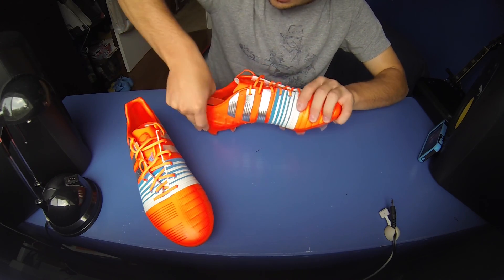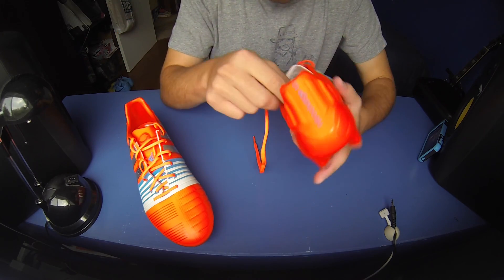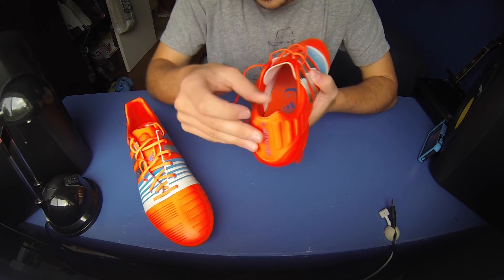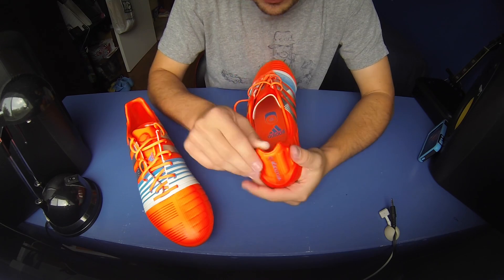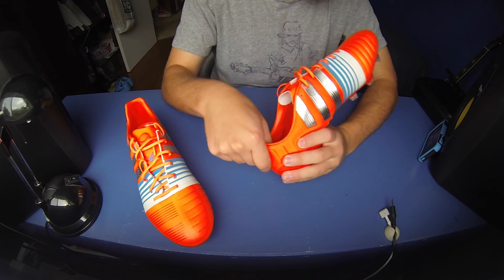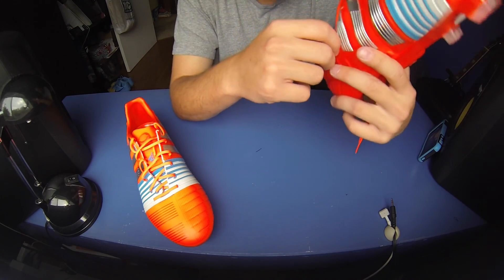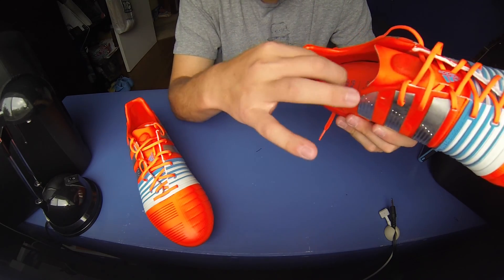The inside of the heel is the same material they put on the first generation — a synthetic material. I'm not exactly sure what it is, but it's the same sort of thing from the first generation. It's got a decent amount of grip to it, doesn't slip, is quite responsive, and feels comfortable. Nothing wrong with it — they've kept that in there.